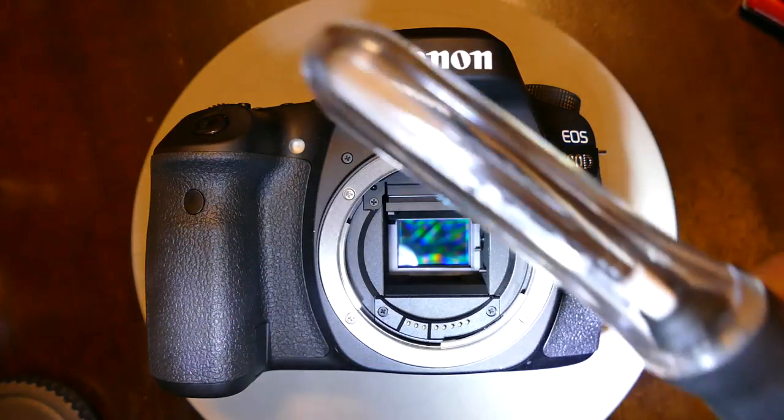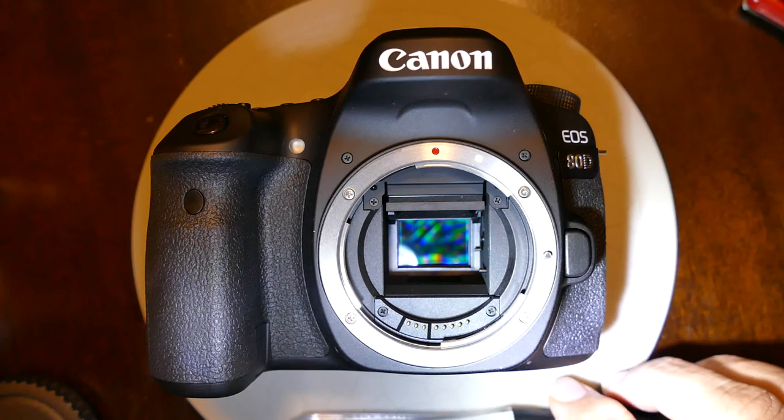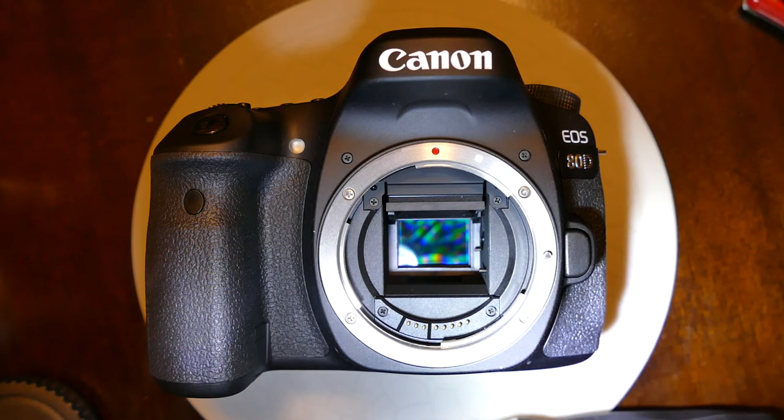Another thing — if you encounter any smear, it's very next to impossible to distinguish between dry dust and a wet stain. If you get a smear, don't worry because it probably was a stain. What you have to do is clean the fiber of the Arctic Butterfly and do wet cleaning on the sensor. There's no way to distinguish between a wet stain and dry dust — you sometimes encounter smear, which is normal, and you can get rid of it.